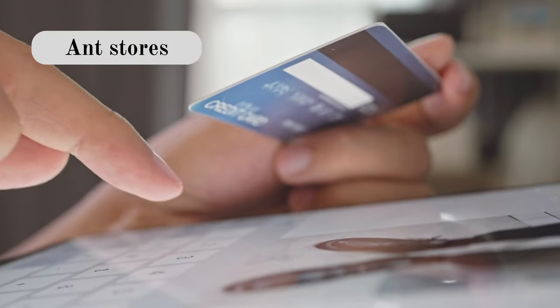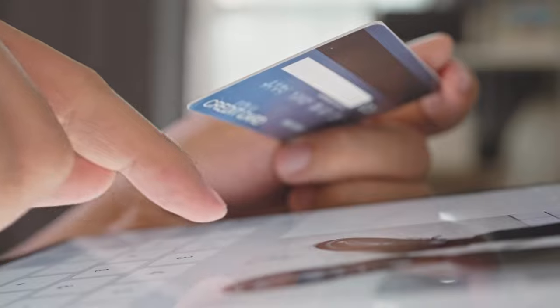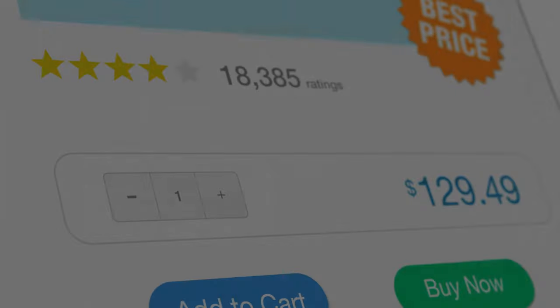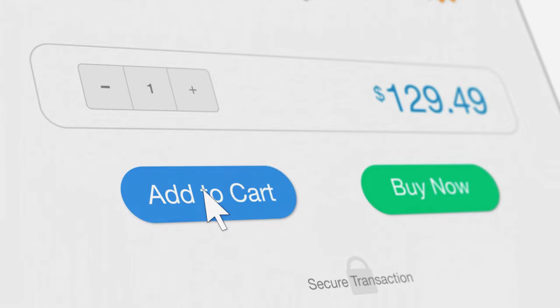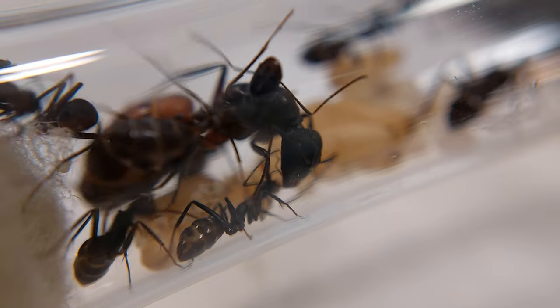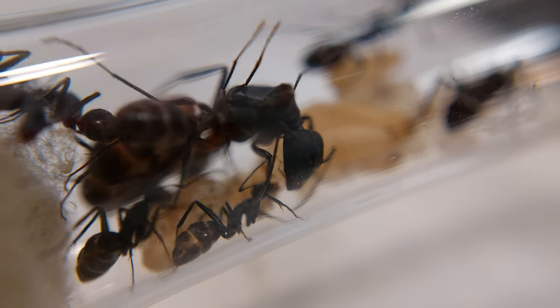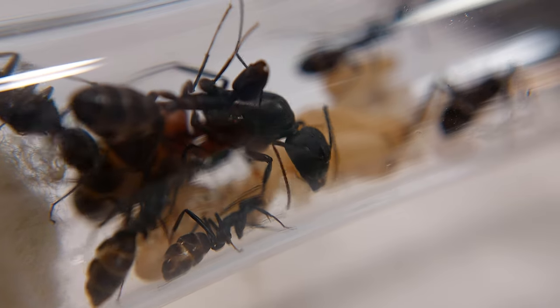Purchasing a queen ant. This is probably the easiest way of getting a queen ant or a colony. There are plenty of sellers all across the world that offer ants online. The only difficult part here is to know what species to choose. If you guys live in Europe and want to know what I consider to be the most reliable online shops, don't hesitate to ask me in the comments.